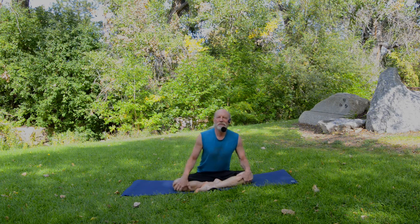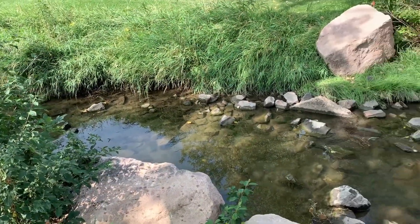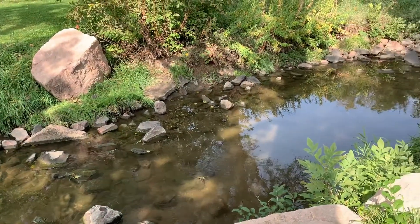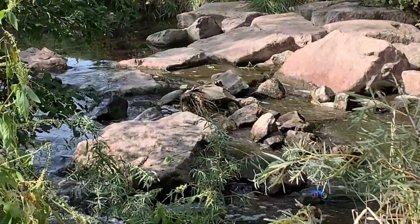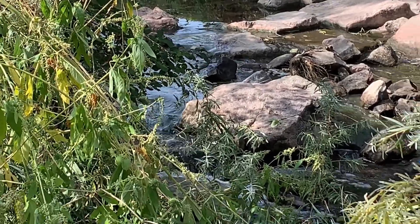Hi, I'm Gary, the Traveling Yogi. Today we've come to Cook Park, which is in the southeastern part of the city of Denver, pretty much adjacent to Cherry Creek. It's a beautiful fall morning, pretty much in the middle of September — September 15th — and this will be the backdrop for our practice today.